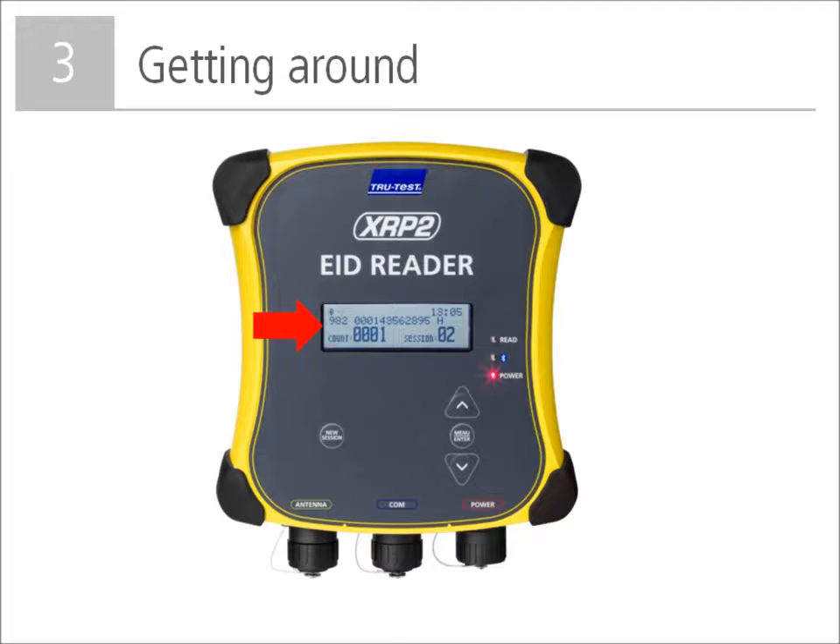The screen on the reader includes a number of pieces of information. In the top left is information about the Bluetooth wireless connection. In the top right, the current time is displayed. In the bottom right, the current session file number is displayed. In the bottom left, the count of the number of animals scanned during the current session is displayed. In the middle, the recorded ID tag number of the last animal is displayed.